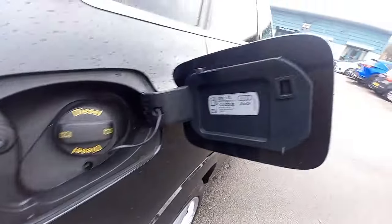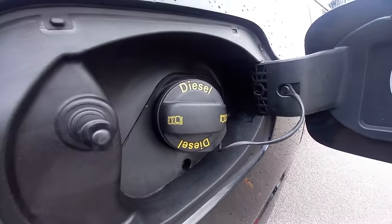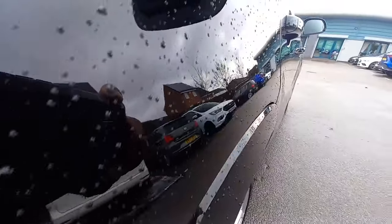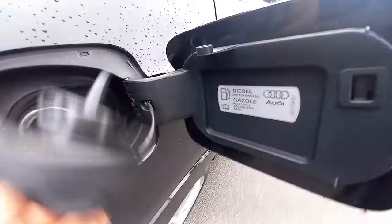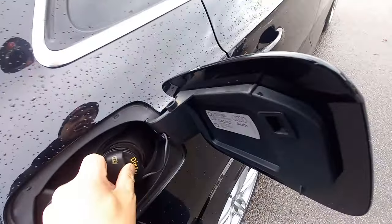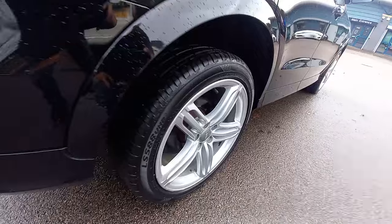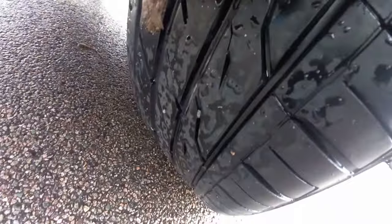That rear panel is immaculate. Let's pop the fuel cap — very clean, and it even has the rubber string attached, so it's not broken or snapped. On these cars, the cap clips into a holder so it doesn't dangle and scratch the paintwork — which is often the case on most vehicles we look at. The rear wheel is very clean, and as we've said, all four tyres are really chunky.